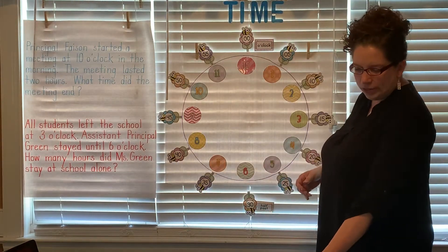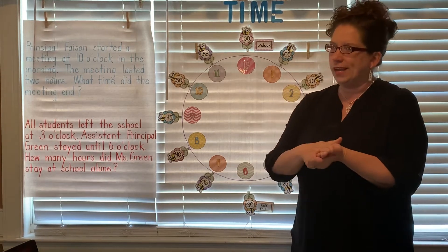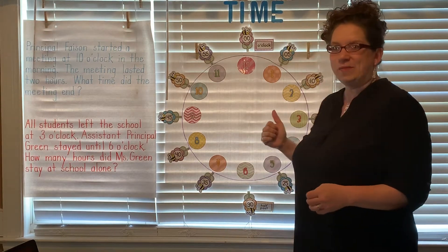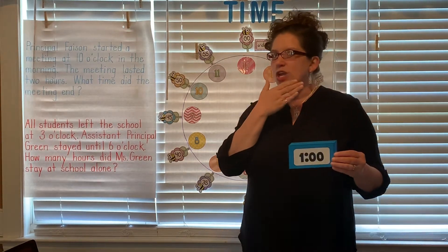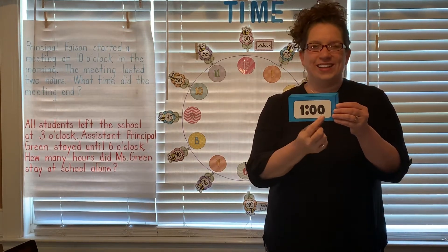All right, now we are going to quickly review telling time. I'm gonna show you the time, I'm gonna ask you what it is on the digital clock, and then you're gonna help me by setting up my analog clock. The first one we have is one o'clock. What is this time, scholars? One o'clock. Very good.